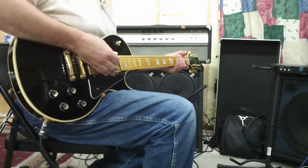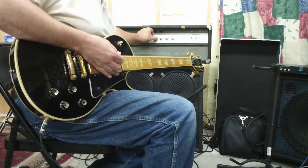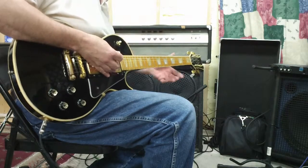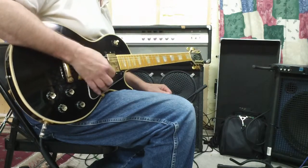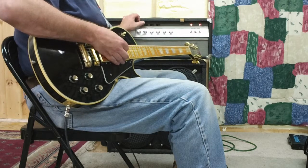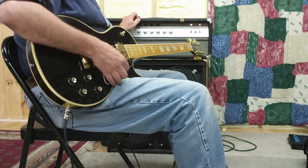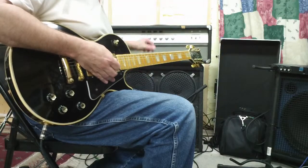We're going to make it as bright as we can just for a comparison: bass all the way off, high bright on, treble all the way up, mid-range at 3,000, all the way up. Full bright — and that'll hurt your ears.